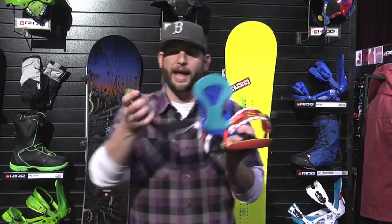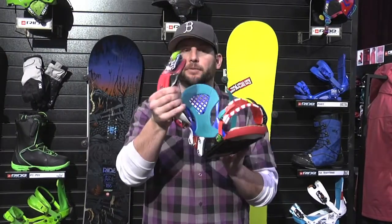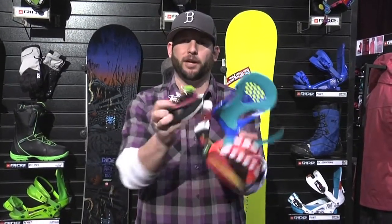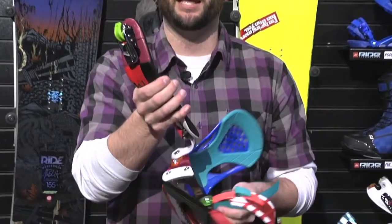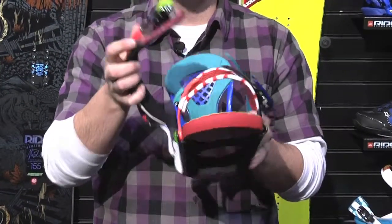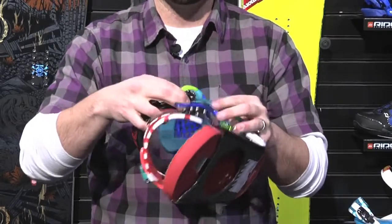New for 2012 is the new RAD ankle strap. This is a brand new strap that is much thinner, softer. It doesn't bind. It doesn't bunch up as you ratchet it down. It's not going to hit points of your boot and give you those pressure points that are uncomfortable. You can mash this thing up and it completely goes right back to shape. This is taking technology that's in the El Jefe and the Maestro binding higher up in the line and giving it to you at a lower price point so you can have that comfort.